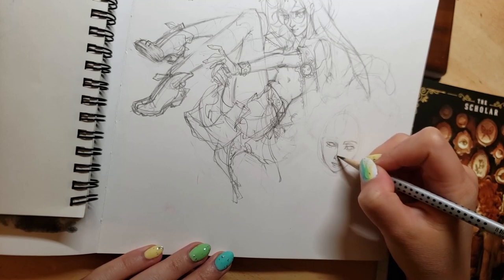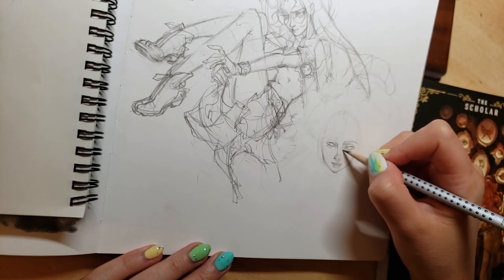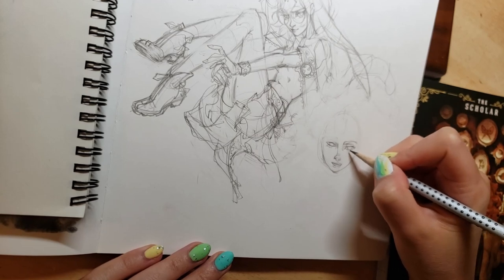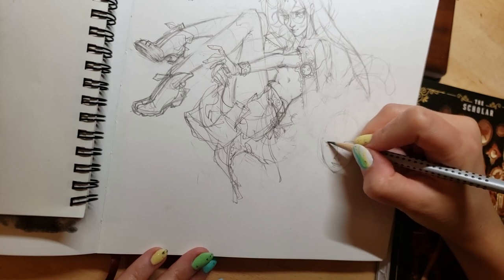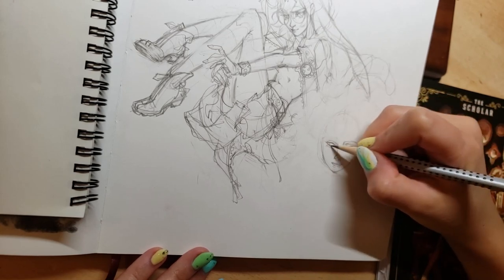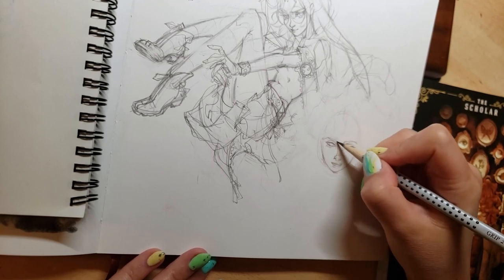Now I'm kind of in a rediscovery process because I found myself with a little bit more freedom in terms of what I get to draw. Thanks to the YouTube channel — it's really afforded me that — because before I used to mostly draw things for freelance purposes, and only now and then would I get an opportunity to draw something for myself.